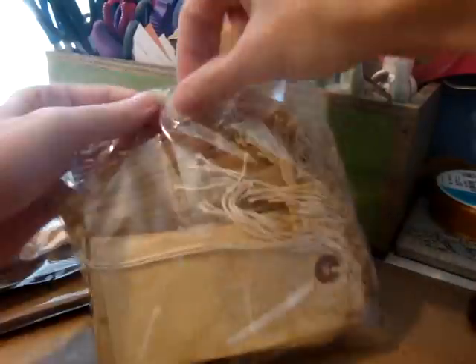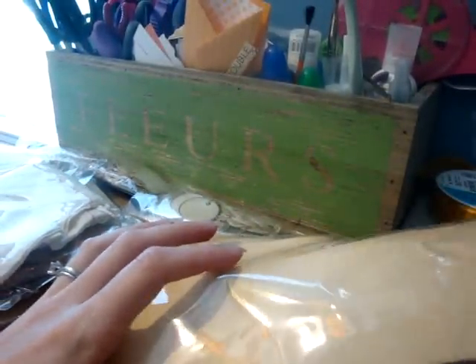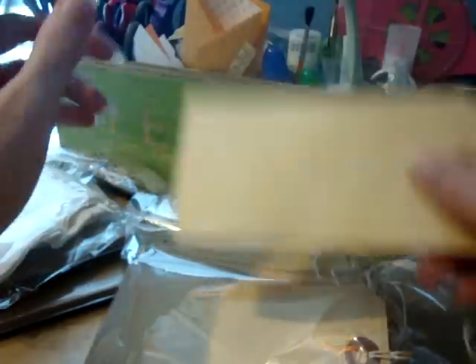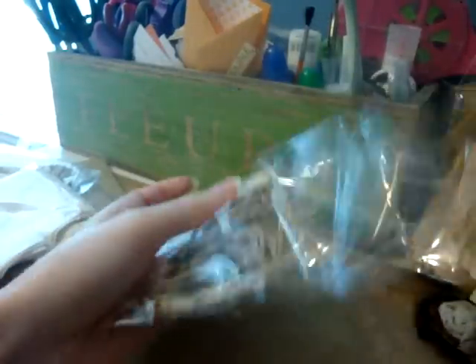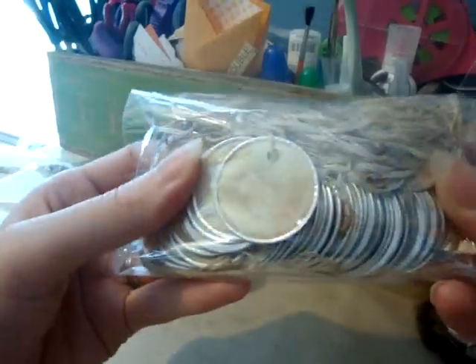Gorgeous stuff, you guys. I think I got 50 tags — I don't remember how much they were — but they're already tea dyed or distressed for you. Gorgeous, gorgeous, gorgeous. Got a whole bag of those. And they have tags in different sizes. I also got these little tiny scalloped ones. It all comes neatly packaged. So these are the little tiny already distressed, grunged up, ready to go tags. And then they also have the metal tags.